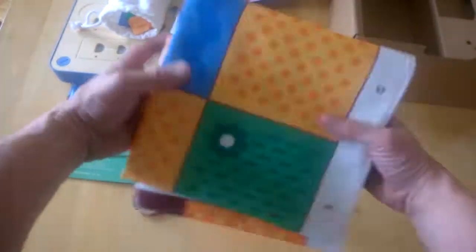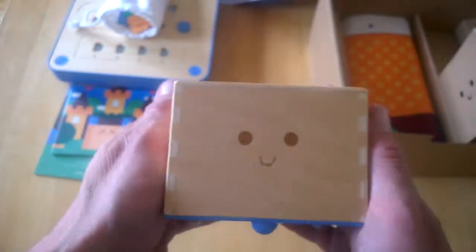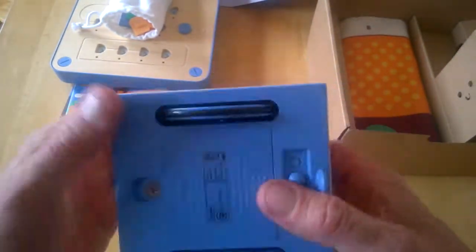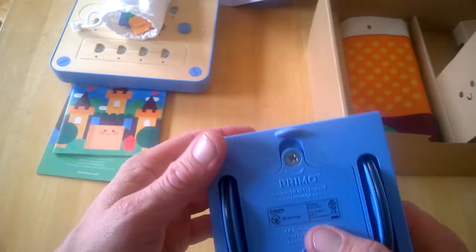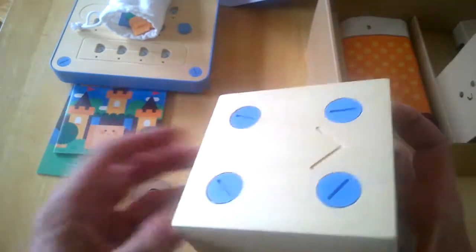The robot itself is this little figure here — very friendly looking. He has wheels underneath the bottom, and there's a power input. It's a nice solid wooden construction.